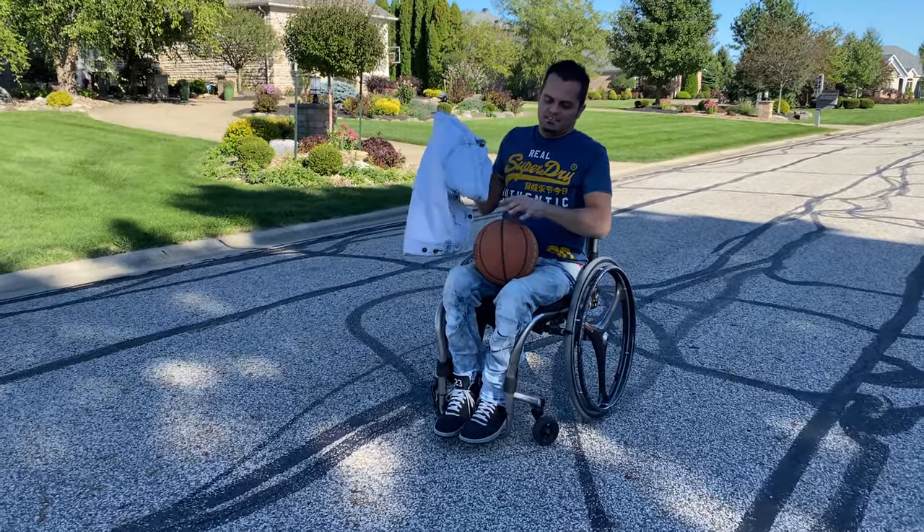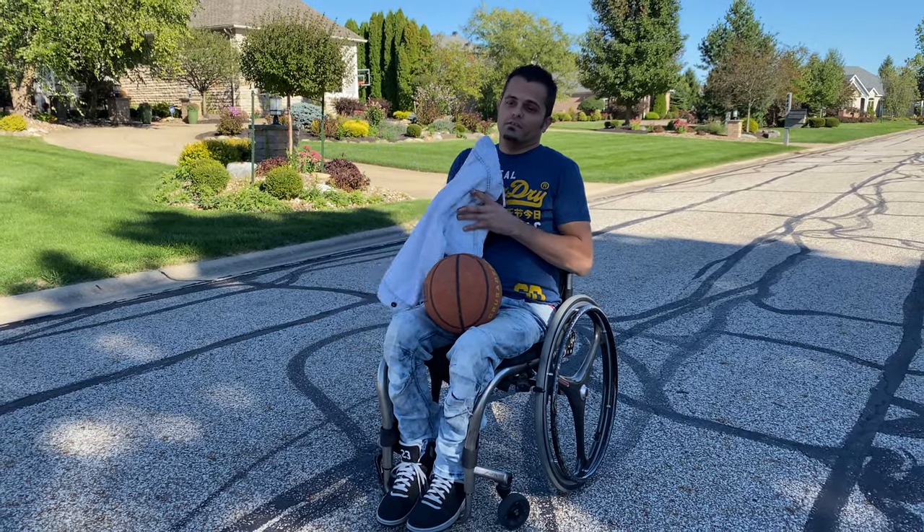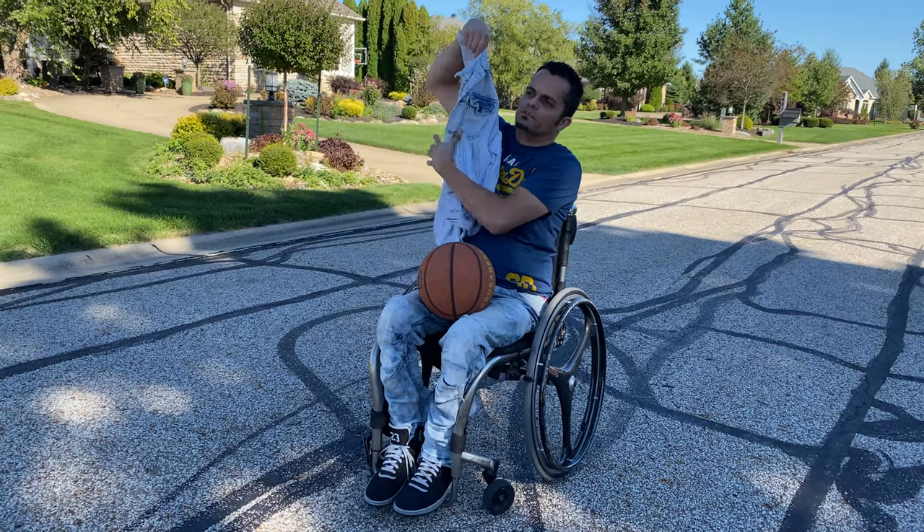All right guys, let me show you how to pick up a basketball. I actually played for the wheelchair cavaliers, not officially, but I practiced and stuff with them at the Q or the Gundarine or whatever it's called now.